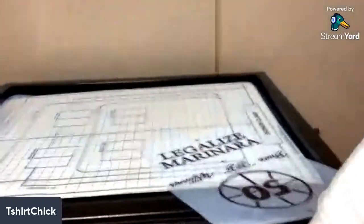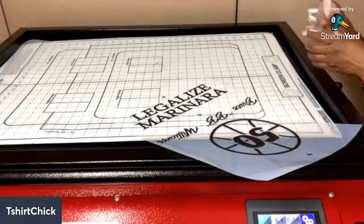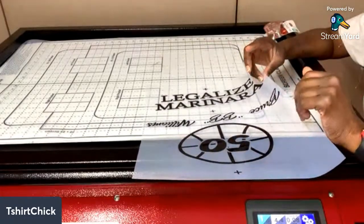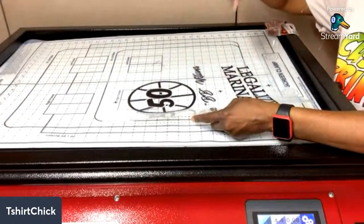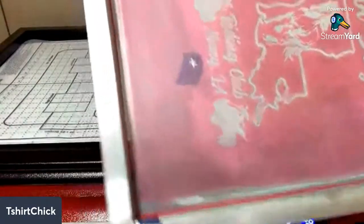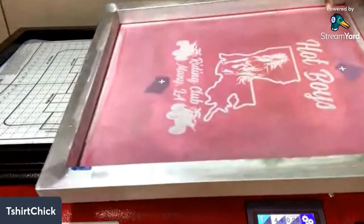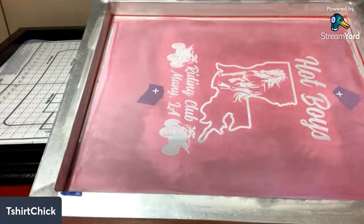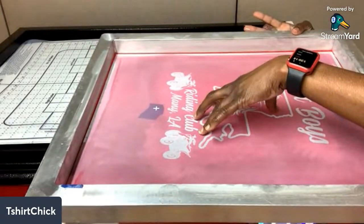I have my tape right here and I tape all four corners. The print side - the side that was printed on - is facing up. Depending on what exposure unit you're using: mine exposes from the bottom, so I have the printed side facing up and I'm going to put the screen down on top of it. When you look down into the screen, this side is where the ink goes, and the other side of the screen will be against your shirt. If you're using a work light from above, you would put the film inside instead of on top.